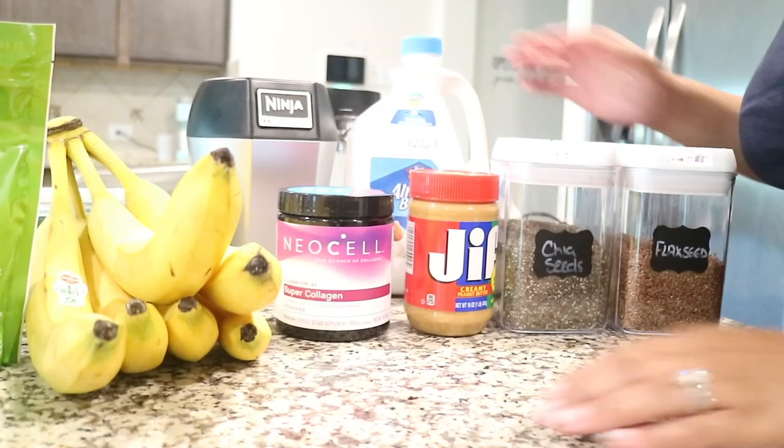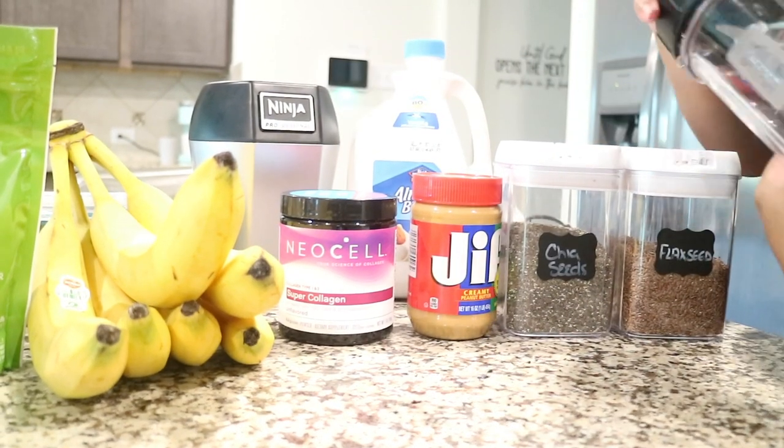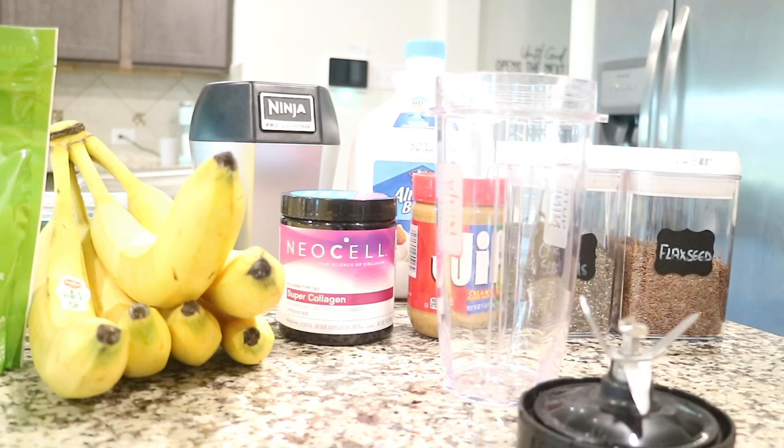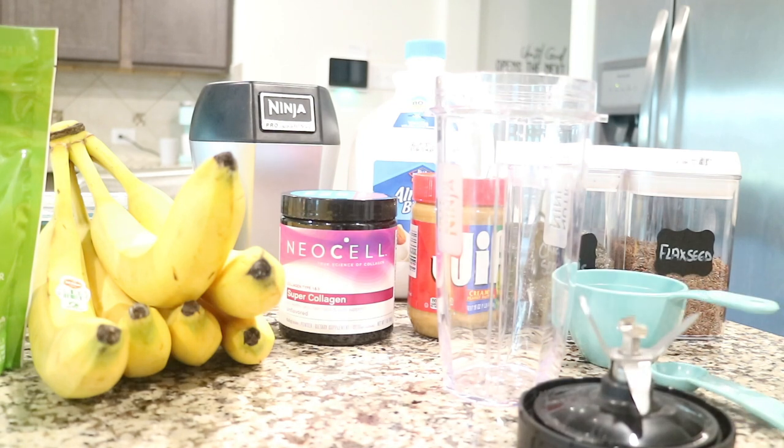I feel like I do a lot of reviews on this channel, but I am interested in other stuff. So I'm going to show you guys this simple and easy recipe that I found on Yummy — I think that's what it's called — but I also added other things to accommodate my current lifestyle. This is also good if you are breastfeeding.